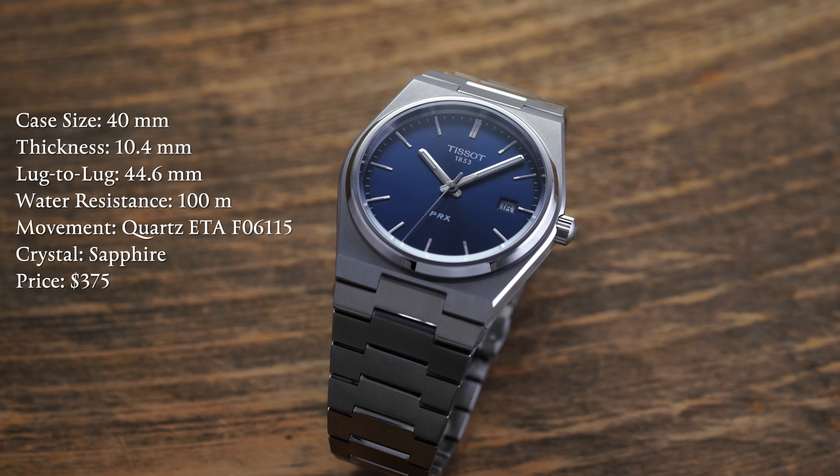First we're going to run down the specs. We have a case size of 40 millimeters, thickness of 10.4 millimeters, lug to lug of 44.6 millimeters, water resistance of 100 meters, movement is a quartz ETA F06115, crystal is sapphire, and price $375.